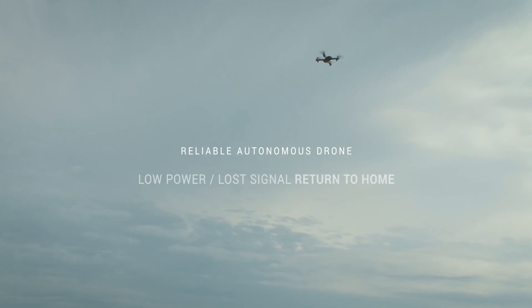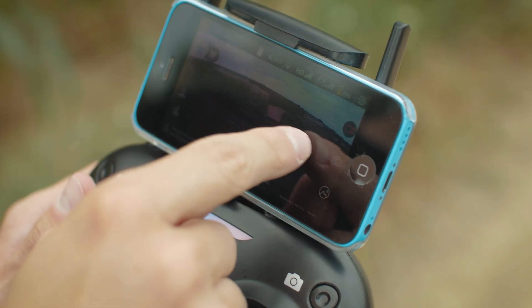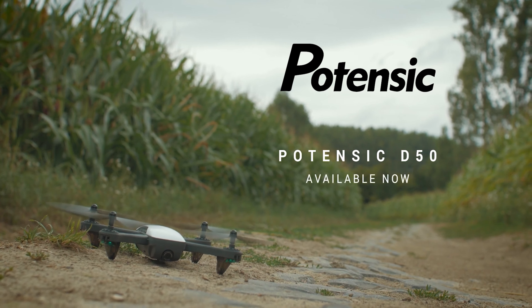Like most of the other Potensic drones, it comes with brushed motors. This is to be expected for cheap drones — it's not a big issue, you just have to remember to clean them on a more regular basis.